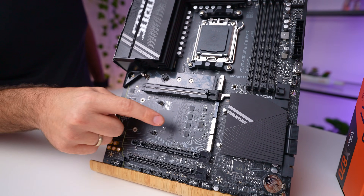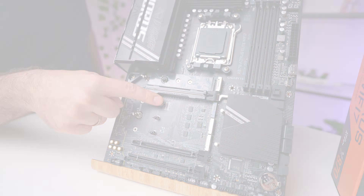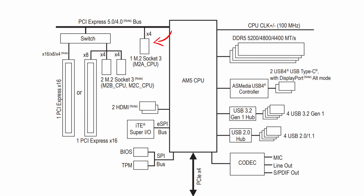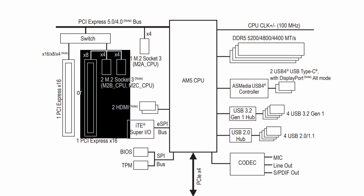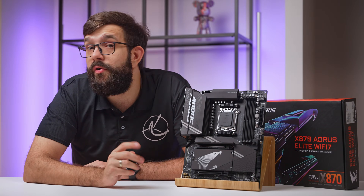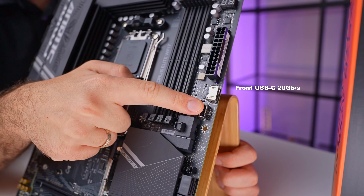This board offers four M.2 slots — three running PCIe Gen 5 and one running PCIe Gen 4. The top slot is directly connected to the CPU without any compromises, while the bottom two connect to the CPU at four lanes each. The caveat is the CPU only has 16 lanes available for the main PCIe expansion. Gigabyte has included a switch here: if you populate one or two of those drives, it will bring down the main expansion slot to run at eight Gen 5 lanes, so keep that in mind.